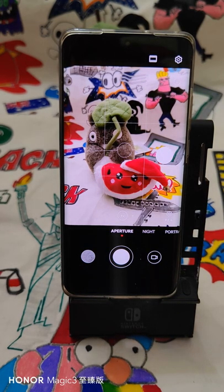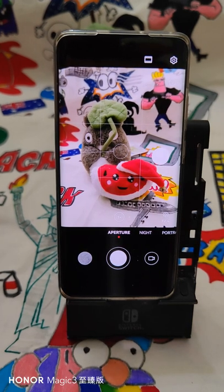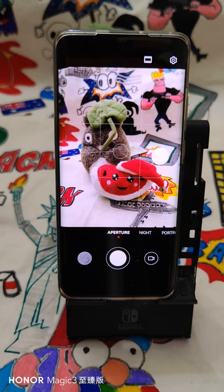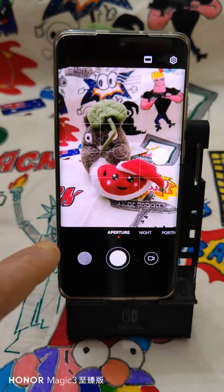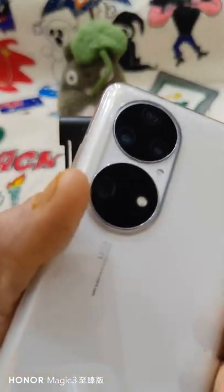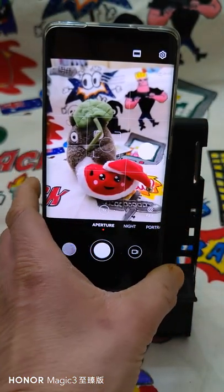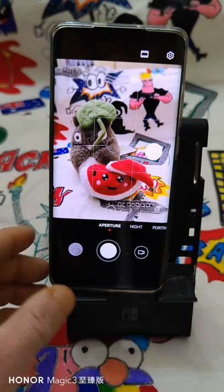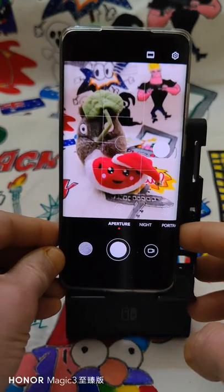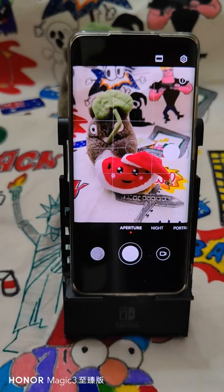Hello everybody, happy Sunday! I'm Fabrizio and I'm recording this video with the Honor Magic 3 Pro Plus — that's the P50 Pro, the Kirin 9000 edition. Today we do a quick tour of the camera with some VIP guests.